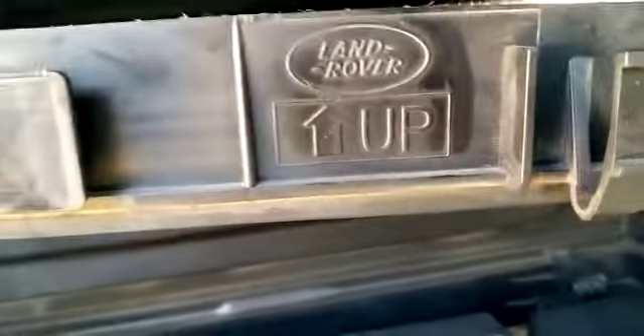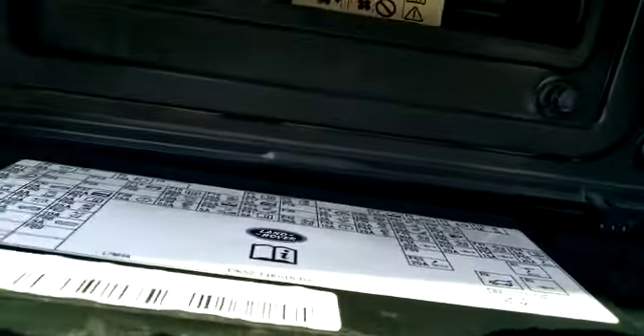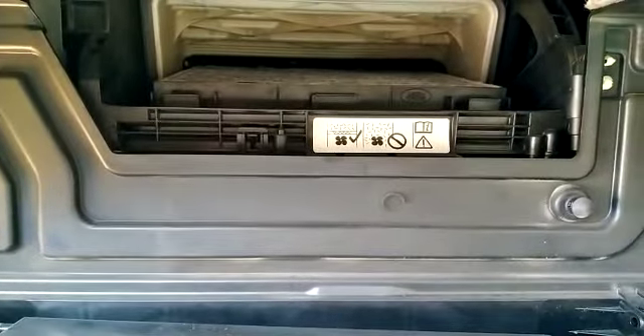So the airflow is coming in. On your plastic housing as well you've got another one that says up, so let's put that in the right way. Find where it slides in, clip it into place. Job done.